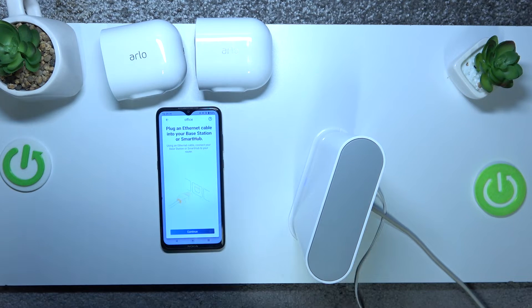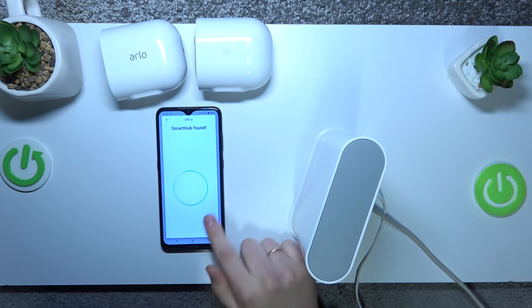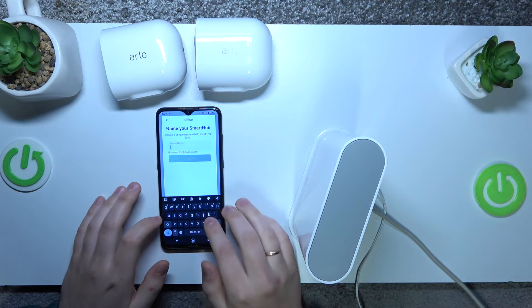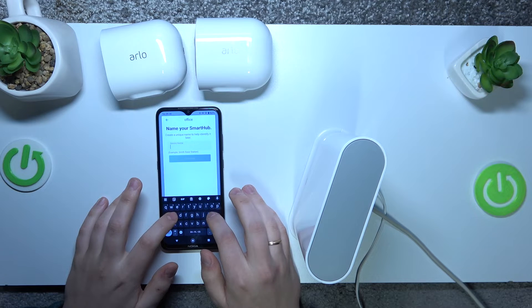It's also important that your smart hub or base station and your phone are connected to the same network. Skip through the prompts — the hub should be found automatically. Here you can name it however you want; for example, I'll just go with 'hub'.